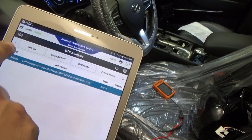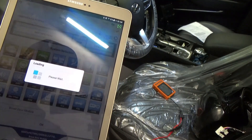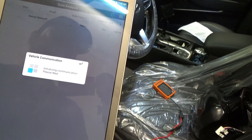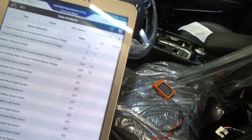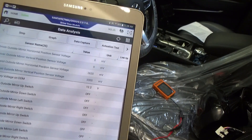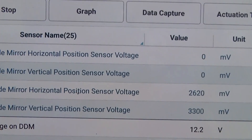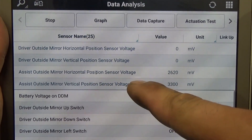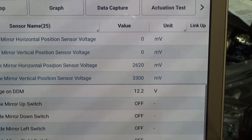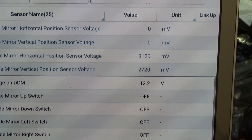So that's why our mirror doesn't work. Let's just go to our data — I'll show you what the difference is. So we got here driver outside mirror, and the assist or passenger side door mirror is 2,000 millivolts. So if I'm gonna move this, as you can see there it changes — the horizontal and the vertical.